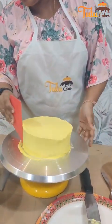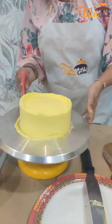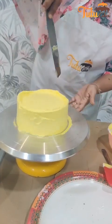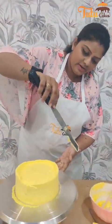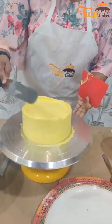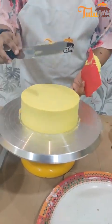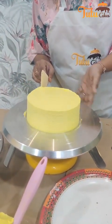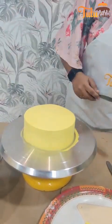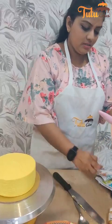Now we use a plain scrapper to scrape the sides. Next we will add a pink color to this.